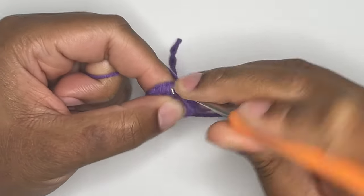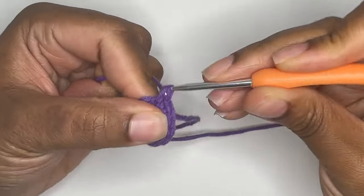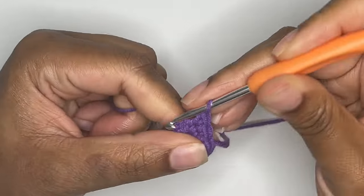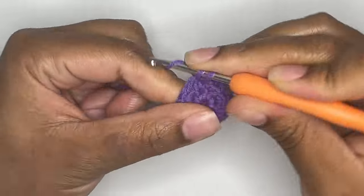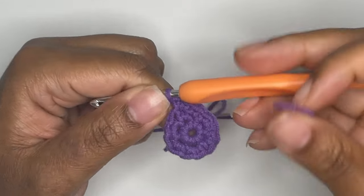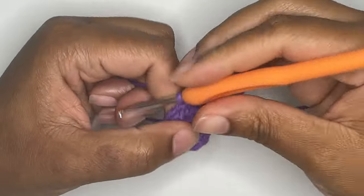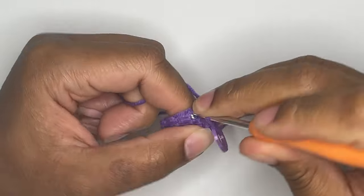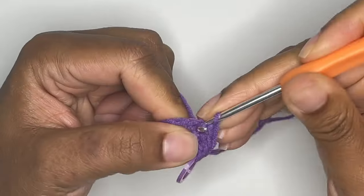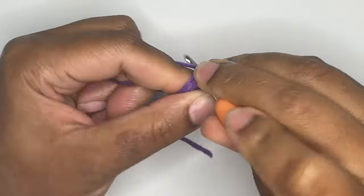For round 3, you will do a repetitive pattern of single crocheting into the first stitch and making an increase into the next stitch. I like to attach my stitch marker to the first stitch after single crocheting a few times, just to get out of my own way. So again, you will single crochet into the next stitch and increase into the next stitch. Repeat this pattern until you reach the end of your round.